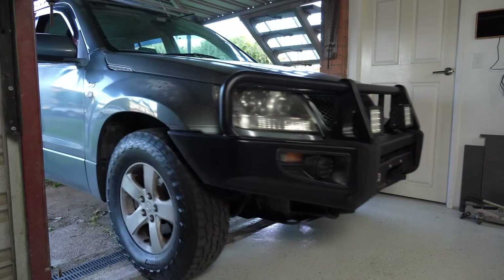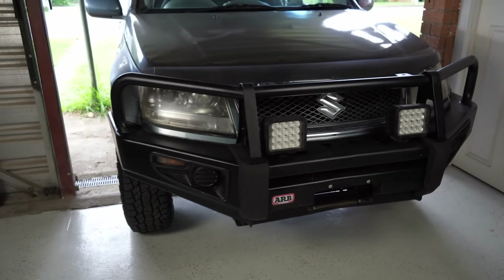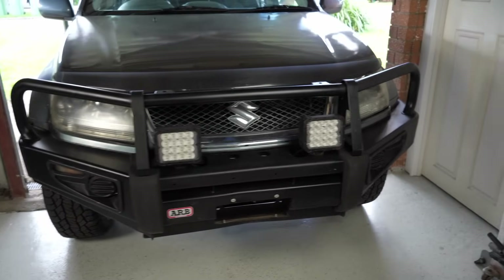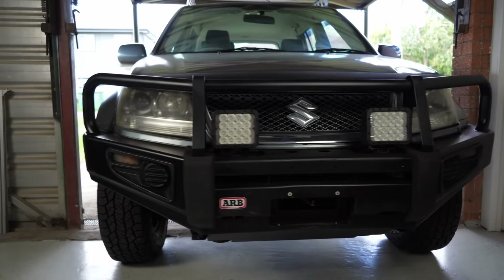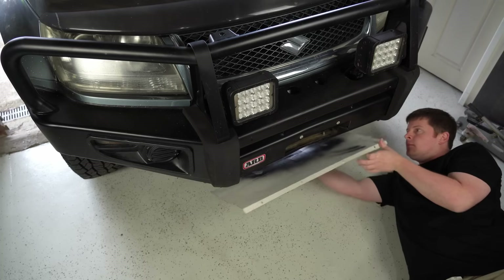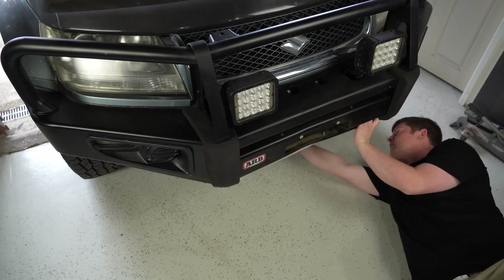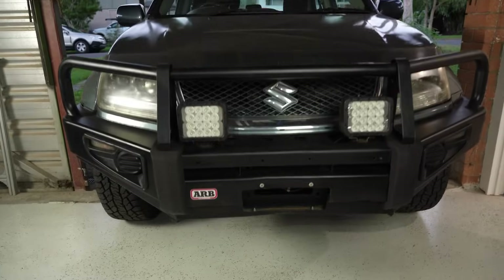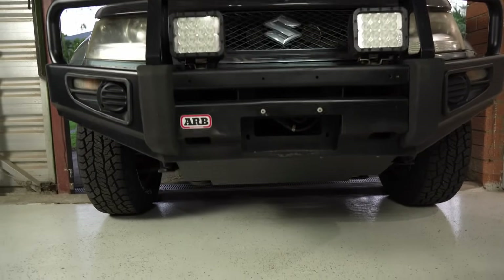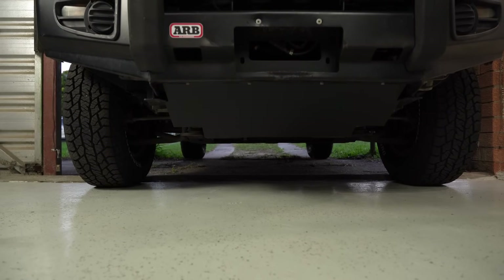I recently picked up this bull bar for just $150 to replace the ageing front bumper on my trusty old Grand Vitara. ARB branded bull bars for this model usually go for around $750 to $1000 secondhand, but this one was cheap because it was missing all of the underbar covers. I've already made one for the middle of the bar using a bit of cardboard as a template because I needed to quickly get some protection in place for the radiator, but I've been dragging my feet on getting the corner panels done as they are just a much trickier shape.